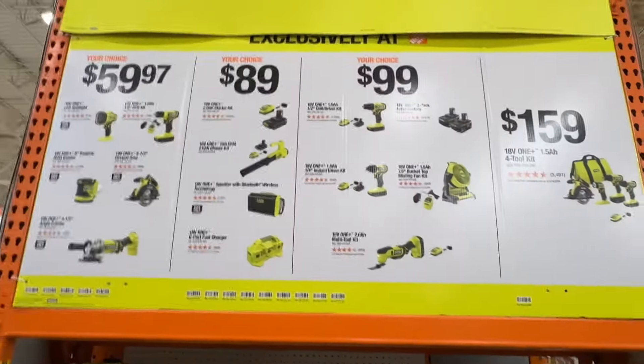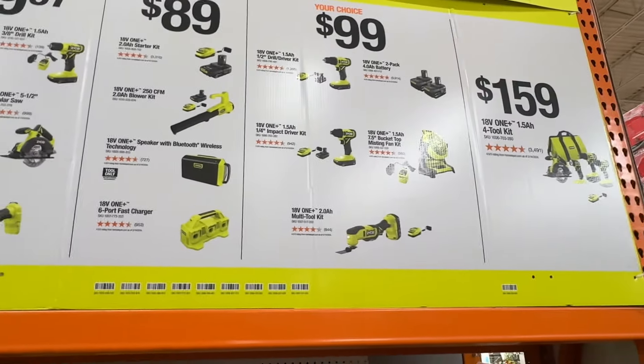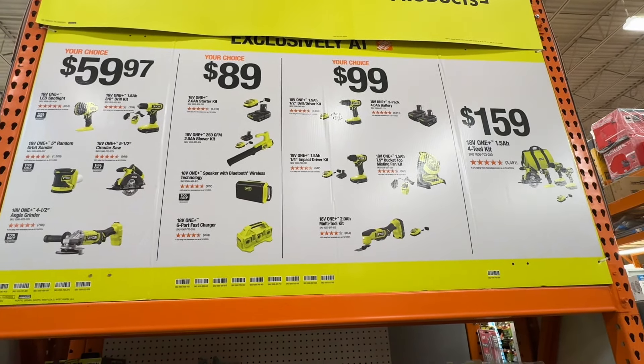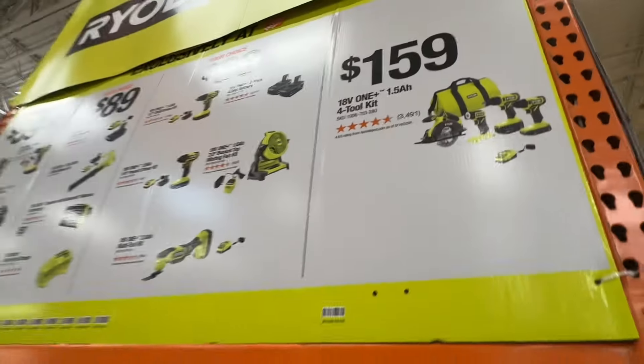This is Ryobi's end cap deals on bare tools and battery bundles. You can pause it and go through all of them. You've got your $59.97 your-choice deals, $89 your-choice deals, and $99 your-choice deals — including one with a 4 amp-hour battery. Not bad.